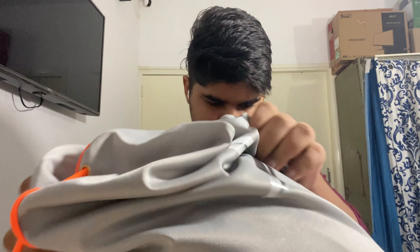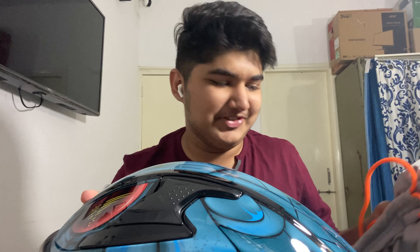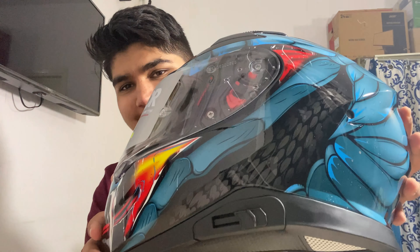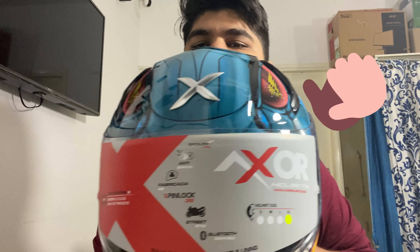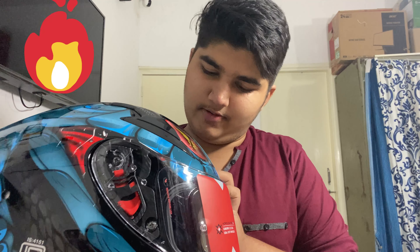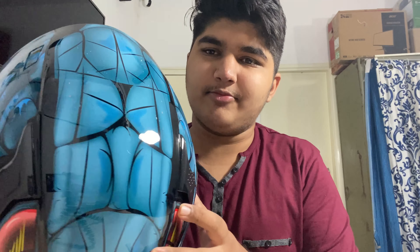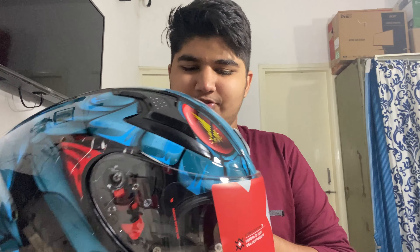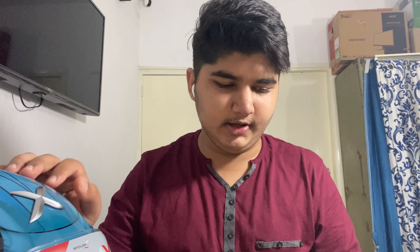Look at the paint job on this helmet! That's some really nice glossy finish — I love it. Now let's talk about everything included. First, there's a packet of silica gel to keep the inner foam dry, since it's a drying agent.